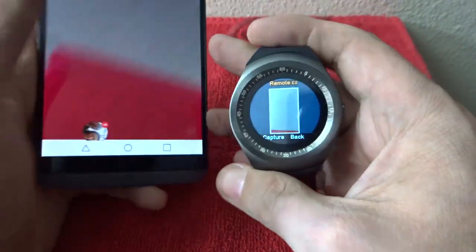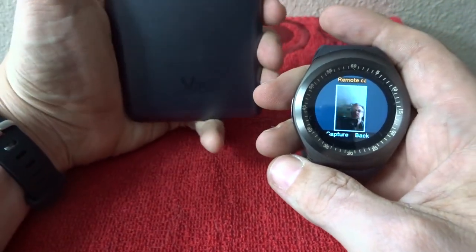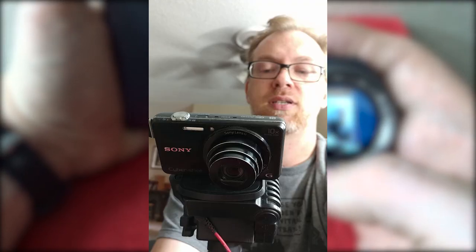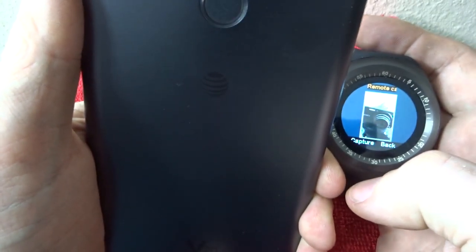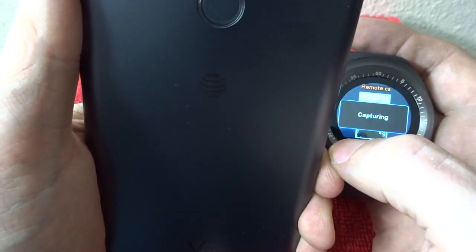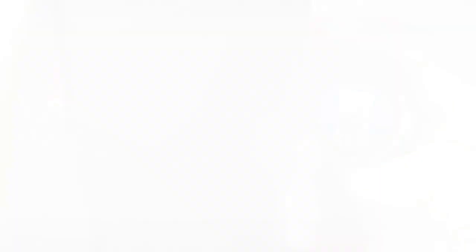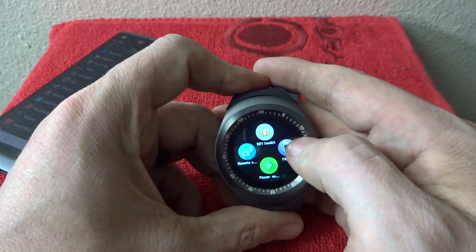I'm going to hit remote camera — and just automatically on my phone that popped up. Let's turn this around — and hey, there I am. I'll go ahead and click capture. It just took that picture and we can preview it. There's the little point-and-shoot I'm using for this video. It's nothing groundbreaking but it is kind of cool to be able to do that.